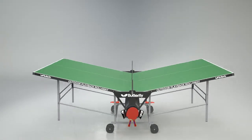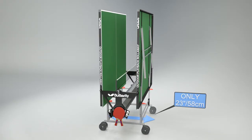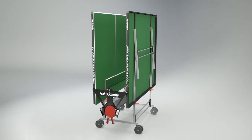The width of the table in the storage position is 23 inches or 58cm. The table requires assembly and clear instructions are given. Some time should be set aside for this before first use.